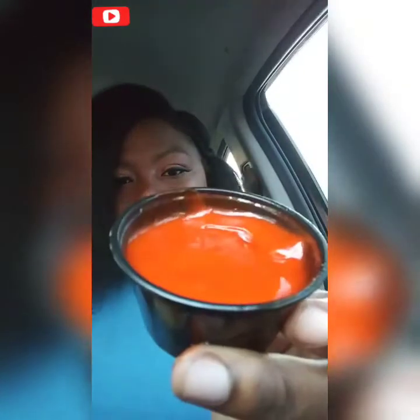This is the cup of sauce that you get — I got buffalo. I don't want to turn it over. You don't get a fork or anything, so I'm assuming you just pick them up. I'm gonna dip it in the buffalo sauce.